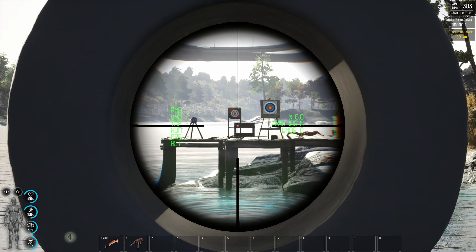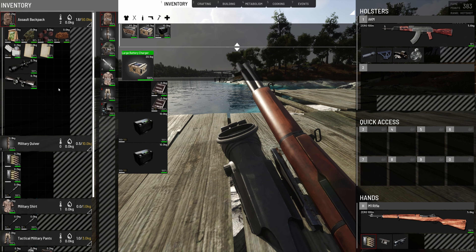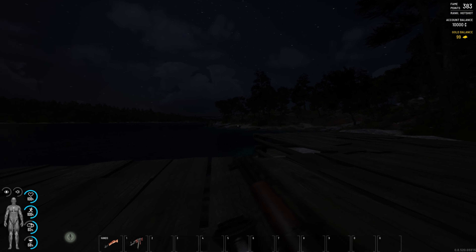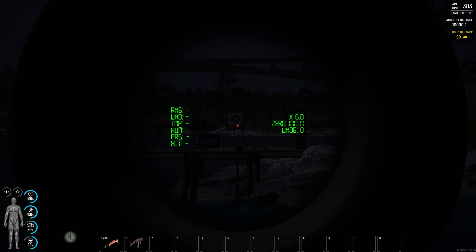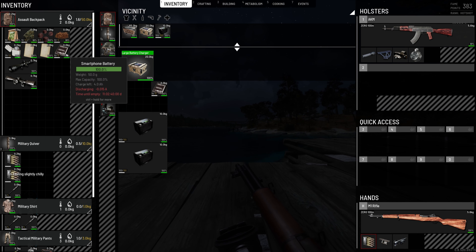That's my headless body there, don't ask. Now let's test the night vision. Can't see.